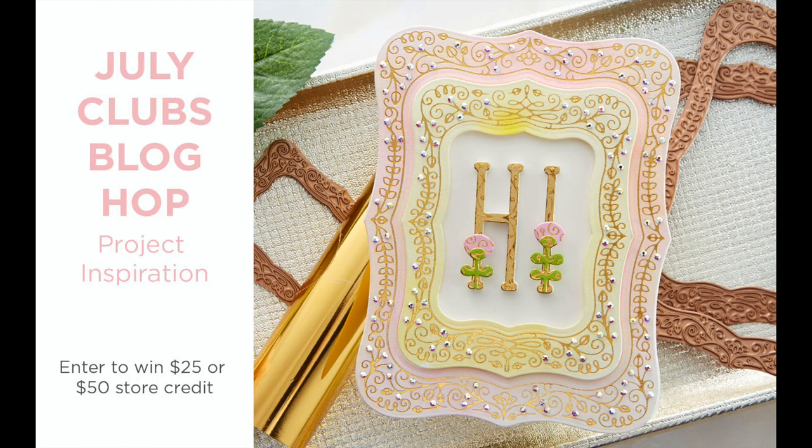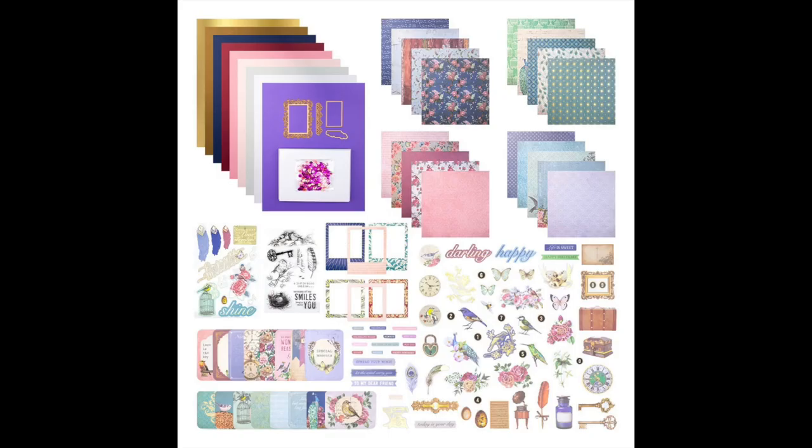Hey guys, today I'm participating in the blog hop for the Spellbinders July 2020 clubs. The club kit I'm going to be featuring is the July card kit of the month. Here it is, just to give you a refresher if you didn't catch my unboxing video of everything that comes in the kit.